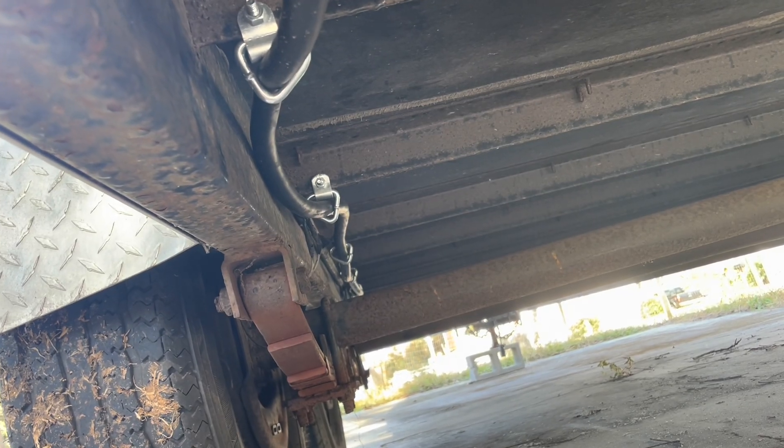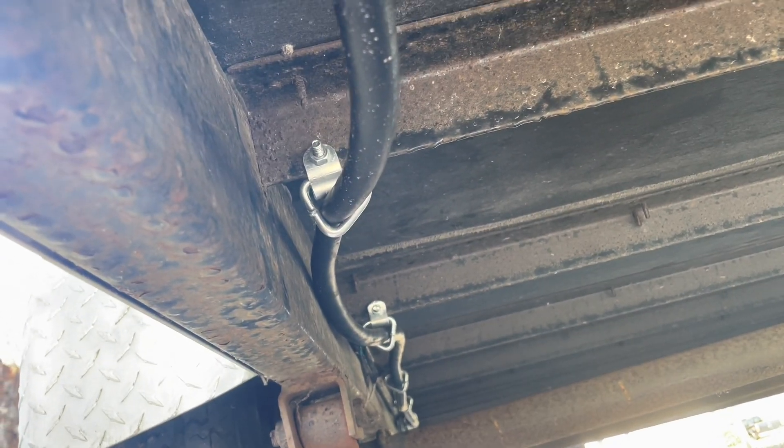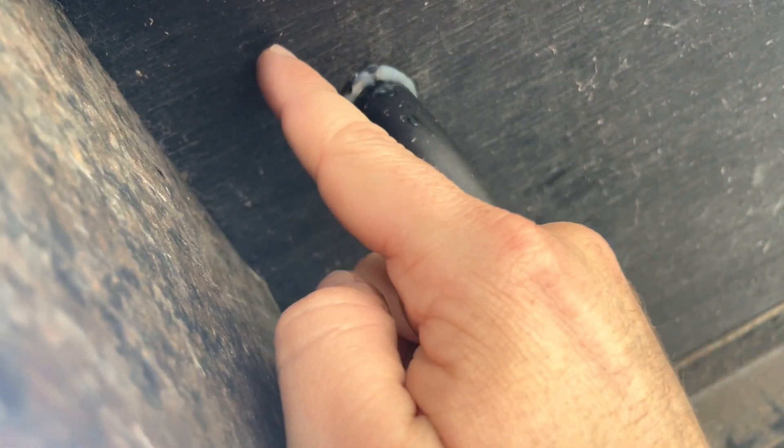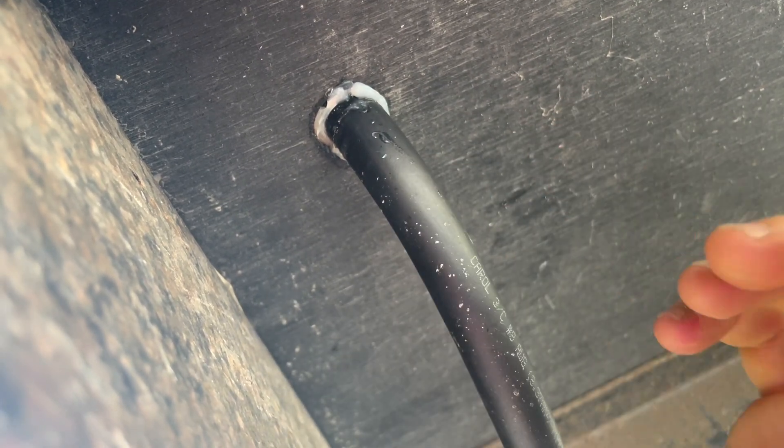Coming to the tail end of the trailer, you can see the cable runs down — it's got a little bit of slack, but that's not too much of a problem. The cable runs all the way up and through the bottom. I used a step bit to drill through piece by piece. I didn't want to make it too big because I didn't want a ton of silicone hanging around it. Then I just threaded the cable up through there and through to the inside of the trailer.